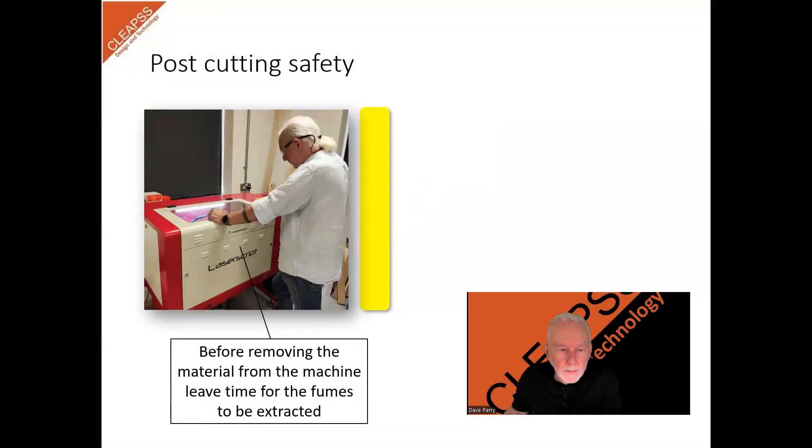Post-cutting safety. Once the cutting is complete, wait for the laser cutter to cool down, and for any contaminated air to be extracted before opening the lid. The time this takes will depend upon the size of the machine, the power of the extraction unit, as well as the amount of cutting and engraving. Allow at least a couple of minutes. Carefully remove the finished pieces from the bed, and remember that they may still be hot.